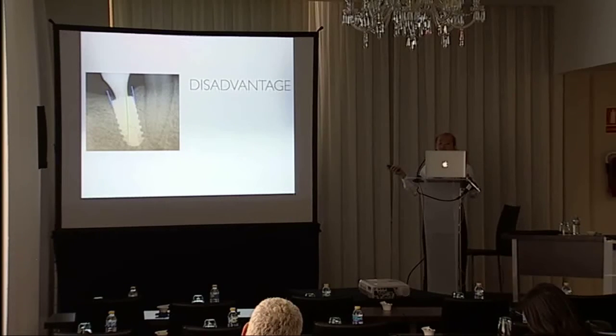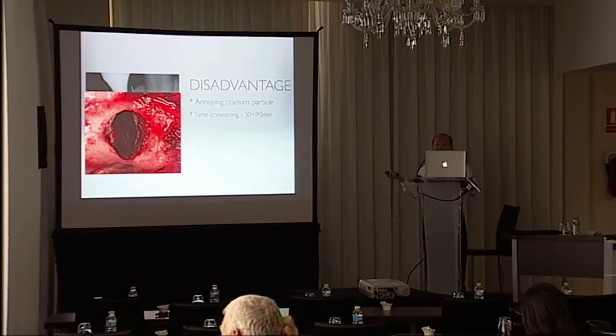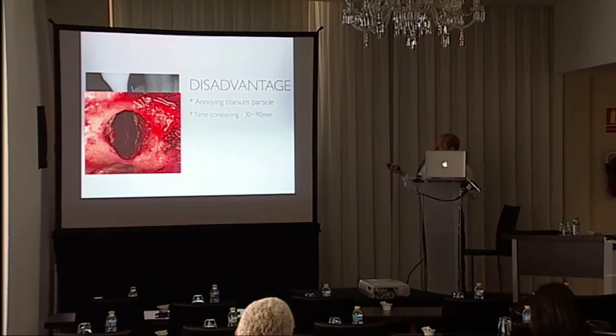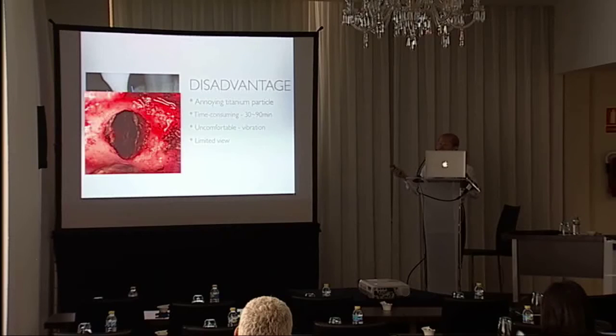The disadvantages of this technique: first, annoying titanium particles — you will see a lot of particles, and while they don't harm the result, they make your pictures not so beautiful. It is also time-consuming; the first time I spent 90 minutes to remove the first implant, but by the third implant I improved and extracted it in 30 minutes. The patient will feel vibration when you grind the titanium, which is very uncomfortable. There is also limited view.